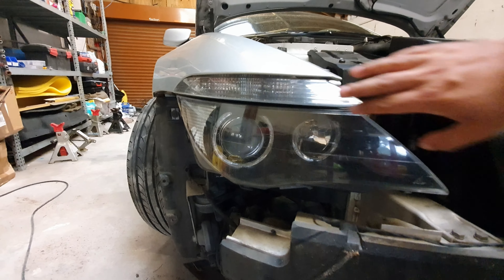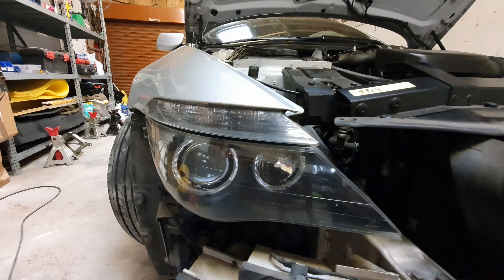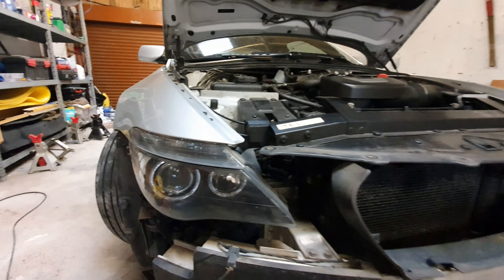Hello everyone. In this video today we pick up basically where I left off from yesterday, which is finishing off with the bumper — getting the fog lights and everything like that changed over to the new ones. Then basically moving the bumper out of the way and carrying on with doing the engine oil change and a couple of other little bits and pieces with the interior. So let's jump into the video.